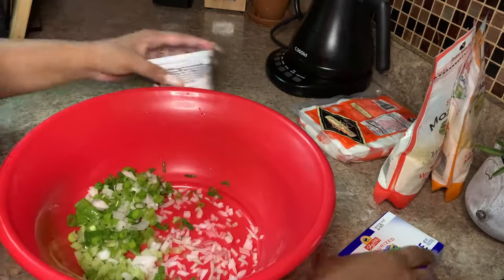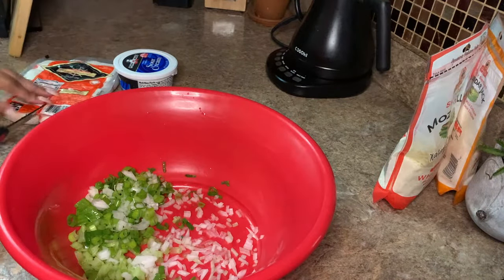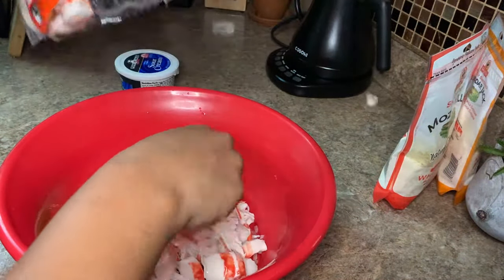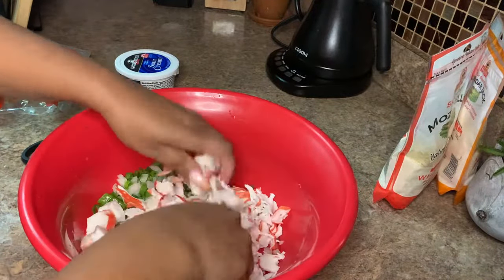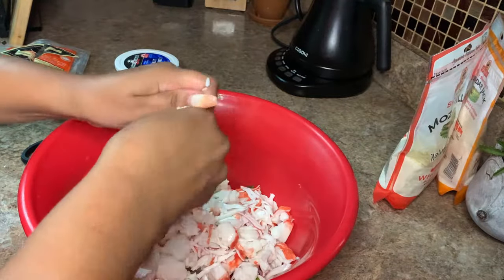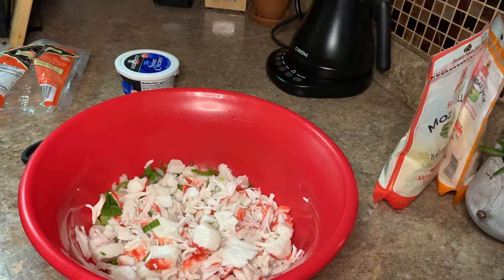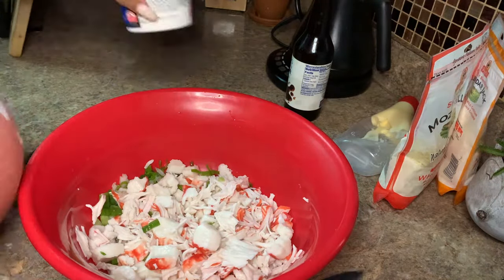Now I'm going in with a 16-ounce container of imitation crab meat. You want to use the flaky style of crab meat as opposed to sticks or anything like that, just because you want to be able to incorporate all the ingredients throughout the casserole without having large clumps of imitation crab meat.